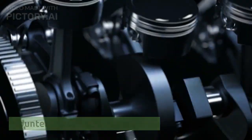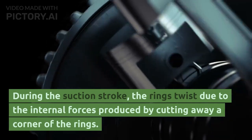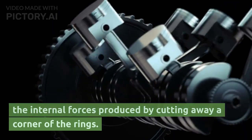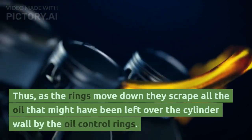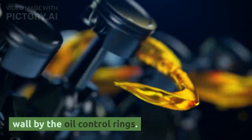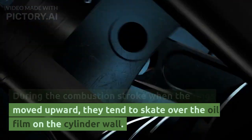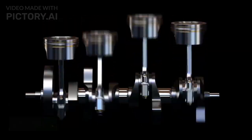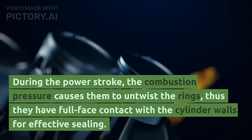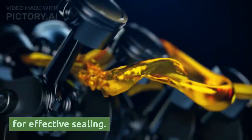Counter-bore or scraper rings are used in many engines for the top and second compression rings. During the suction stroke, the rings twist due to internal force produced by cutting away a corner of the rings. As the rings move down, they scrape all the oil that might have been left on the cylinder wall by the oil control rings. During the combustion stroke, when the rings move upward, they tend to skate over the oil film on the cylinder wall, so less oil is carried up into the combustion chamber. During the power stroke, the combustion pressure causes the rings to untwist, giving full face contact with the cylinder walls for effective sealing.